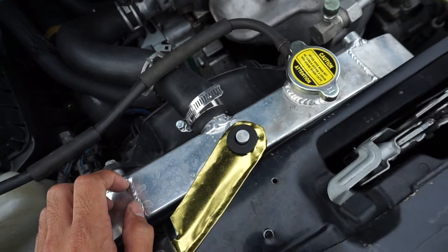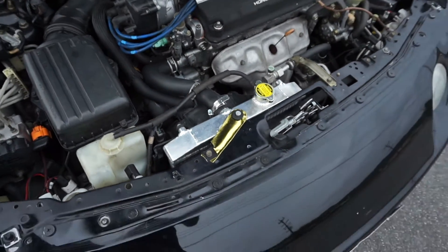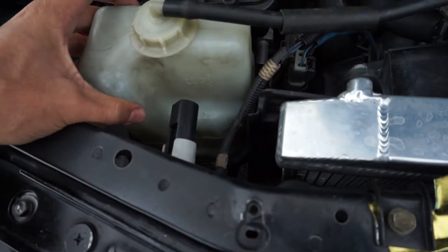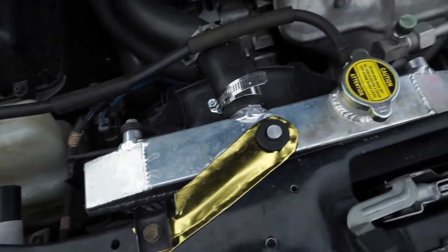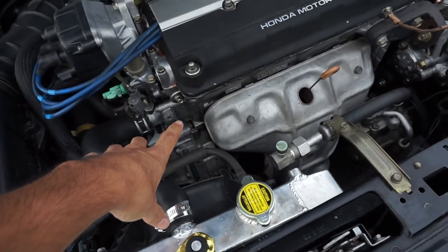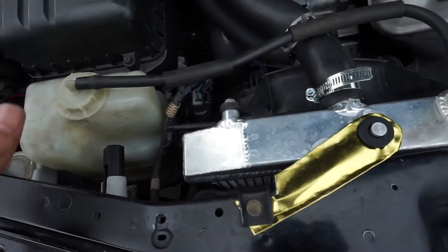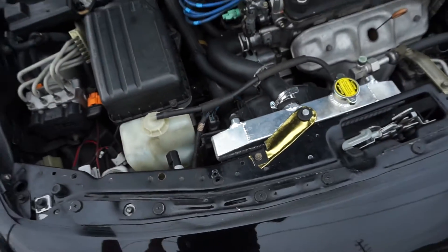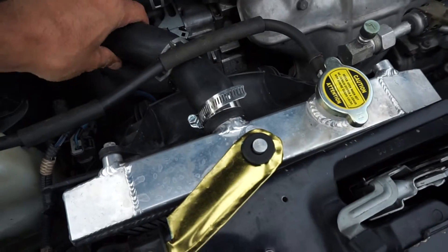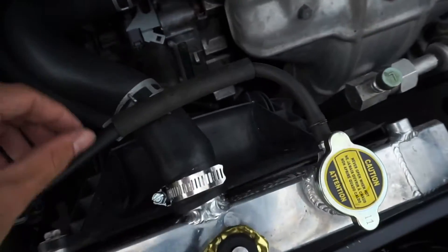Then I started getting leaks on the bottom one, and I had to tighten up the clamp more. I was losing coolant — I actually thought my engine was either burning it or it was getting into the oil, but the oil seemed fine. The coolant was going down so I was kind of worried, but now everything's perfectly fine except the radiator fan.